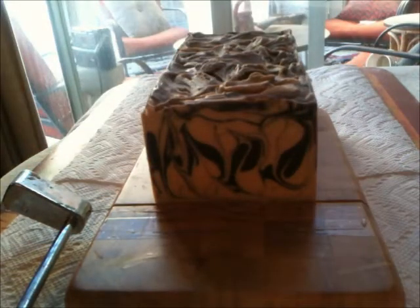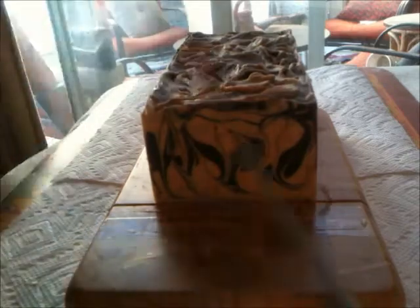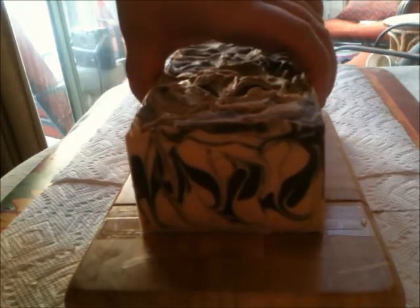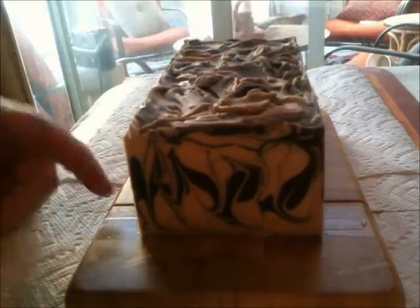Oh, there we go — another beautiful hanger swirl! It looks black but it's kind of a brown. I used a gray mica, like a black mica, which never comes out black — it comes out like charcoal. I mixed a little red into it to make a chocolate color. It's really pretty. The vanilla wasn't supposed to discolor but it did a little bit, which I'm actually okay with because it complements the color. This would actually be a really beautiful design for a coffee soap — there are even specks of the vanilla in there.